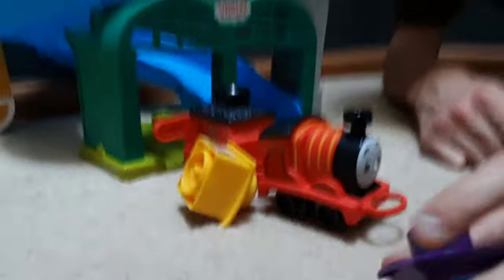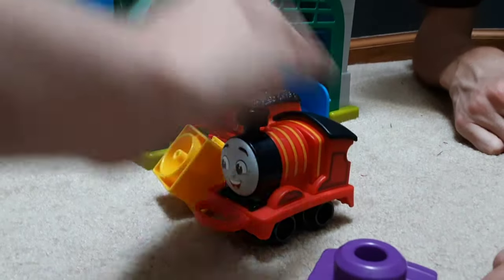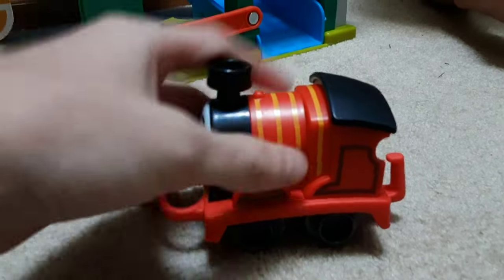So this is for one and a half year olds — one and a half, specifically. Not one, not two, one and a half. So we'll start — I'll start off with James, and Grant can review the passenger car. When you look at this James, it's pretty accurate to James, honestly.